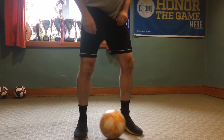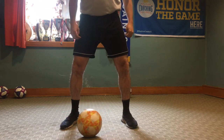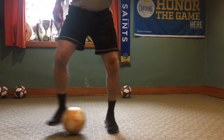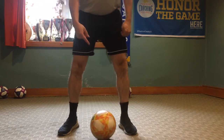Alright guys, here we go. This is the Ball Saints Ball Mastery Train that we're going to start. We've been doing this online for a while. The first part — you can have the kids do this — is to do tick tocks. Get their tick tocks in, do 50 tick tocks.